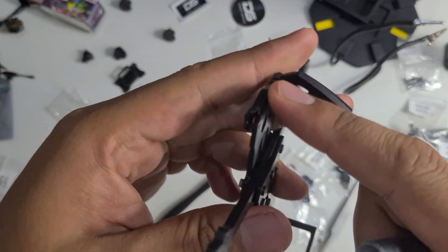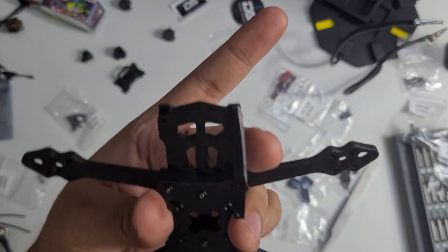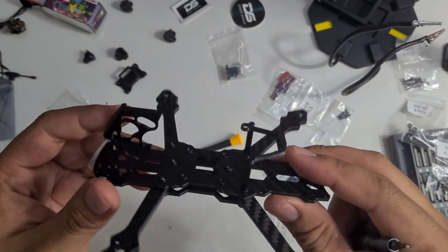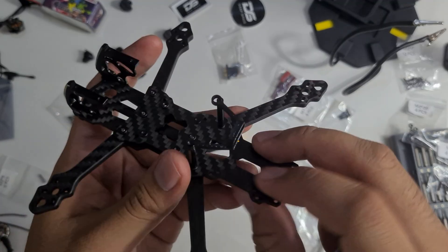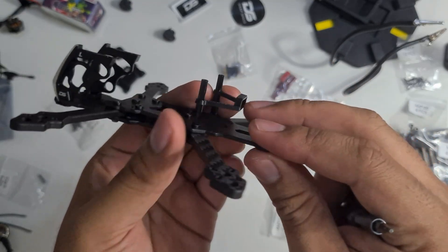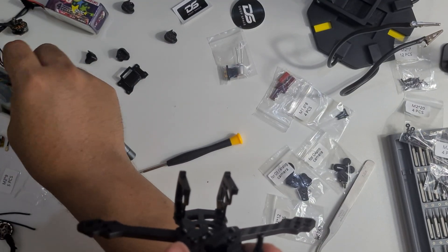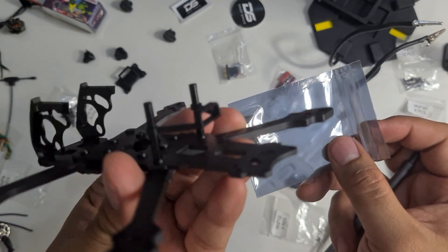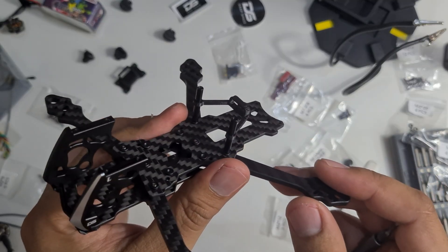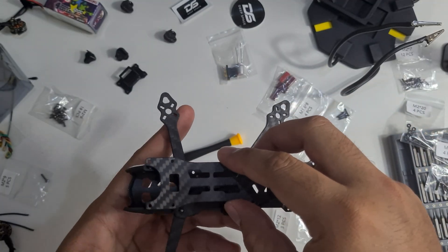This part is done — using M2 6mm screws, with a chin guard 3D printed part at the front. The 3D print piece in the middle I think is for the receiver mount. The antenna will use a different 3D printed piece. Now let's try to put on the top plate.